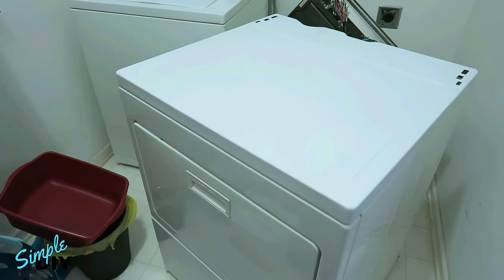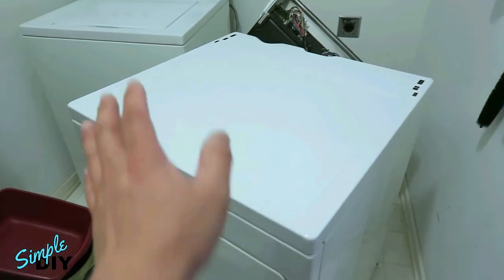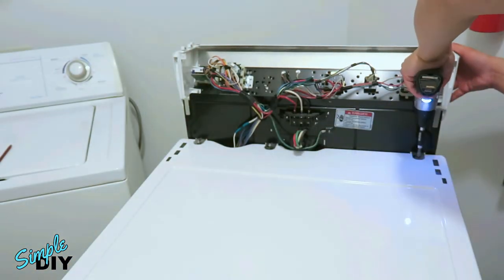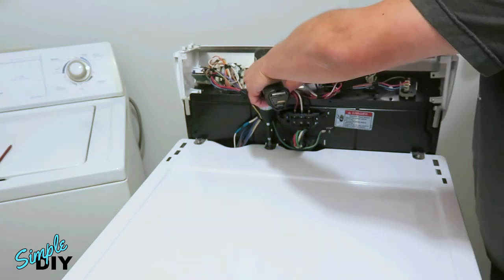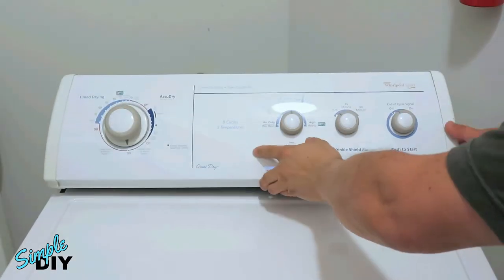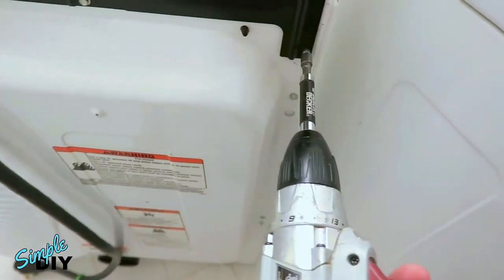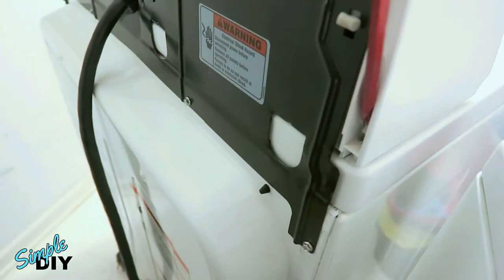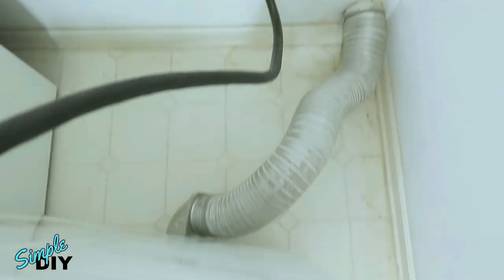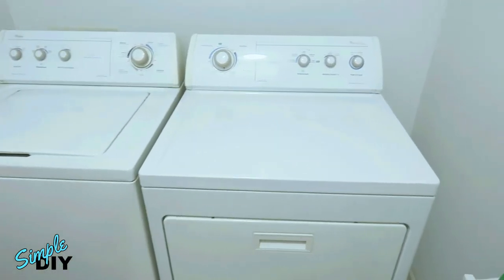It's been about five hours now and the paint is dry to the touch. I've gone ahead and placed the top cover back onto the dryer. Reassembly is the reverse of how we took it apart.